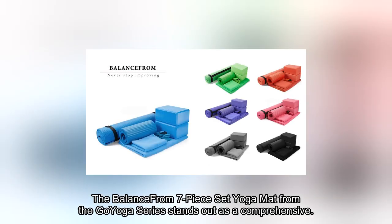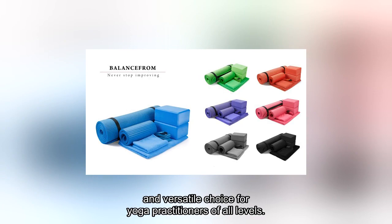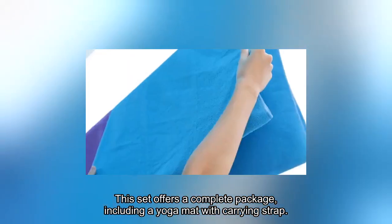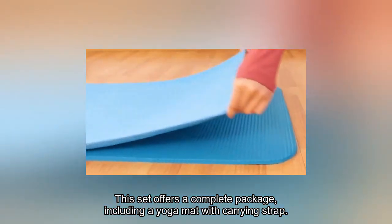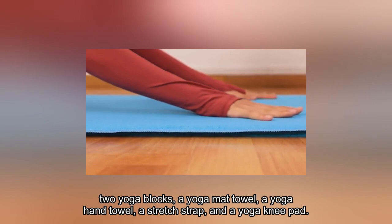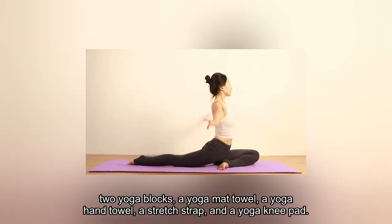The BalanceFrom 7-Piece Set Yoga Mat from the Go Yoga Series stands out as a comprehensive and versatile choice for yoga practitioners of all levels. This set offers a complete package, including a yoga mat with carrying strap, two yoga blocks, a yoga mat towel, a yoga hand towel, a stretch strap, and a yoga knee pad.